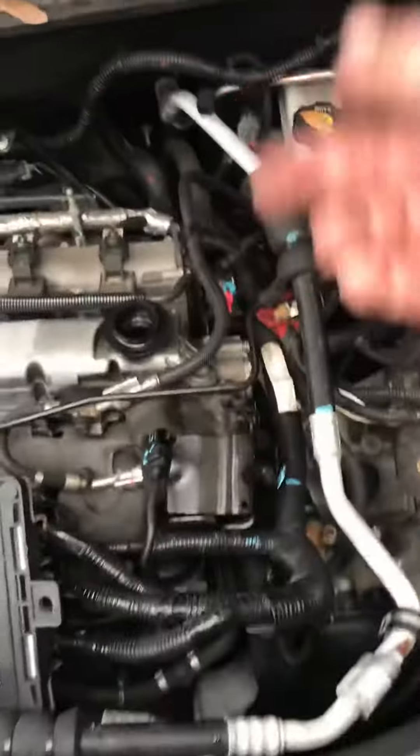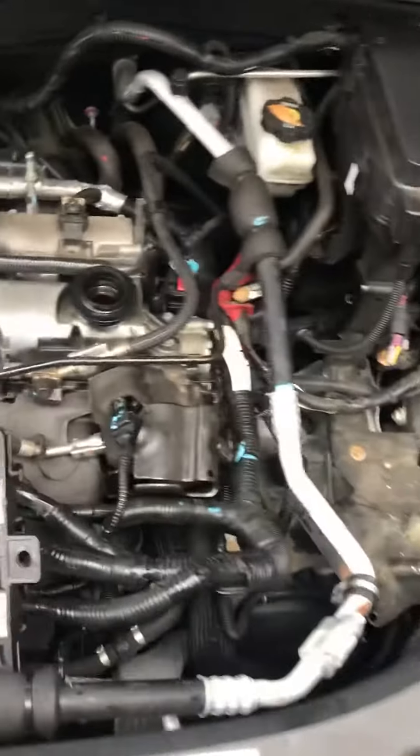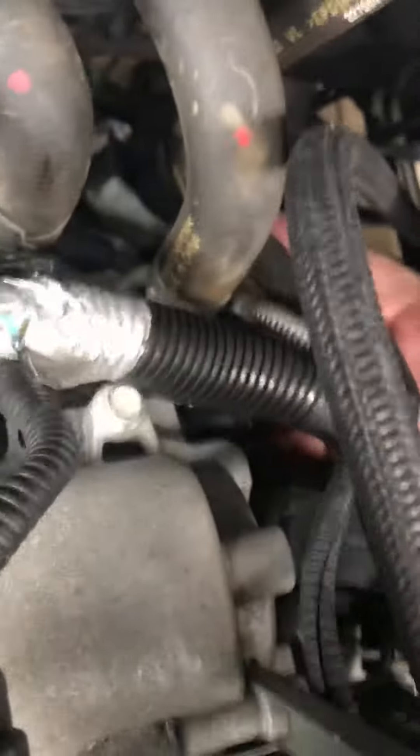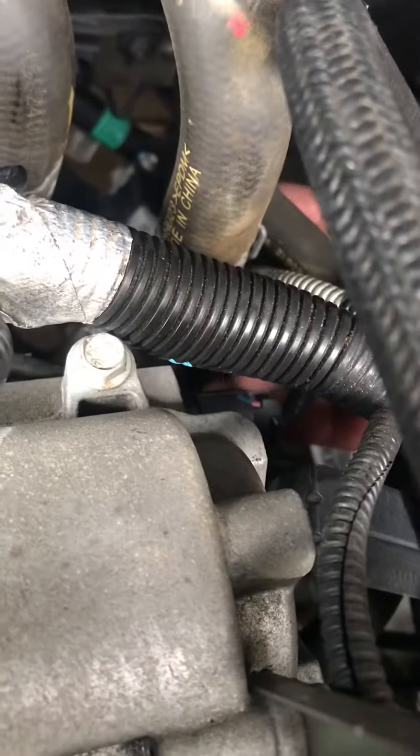I used a wrench on the front and the back, not a socket. I saw some videos where people came up from the bottom with a bunch of extensions to get to the one on the back, which is located right here.